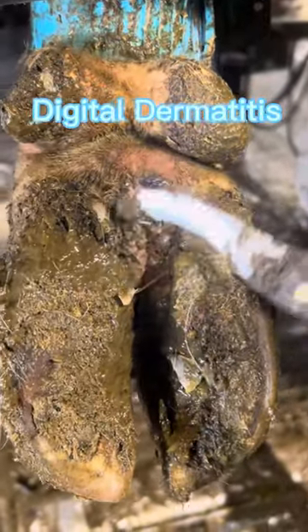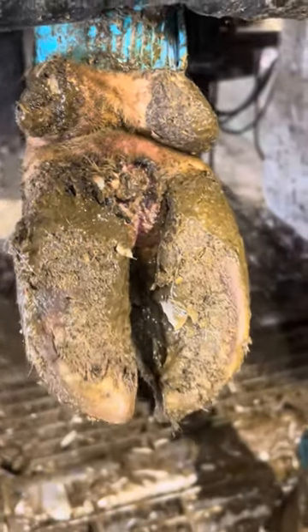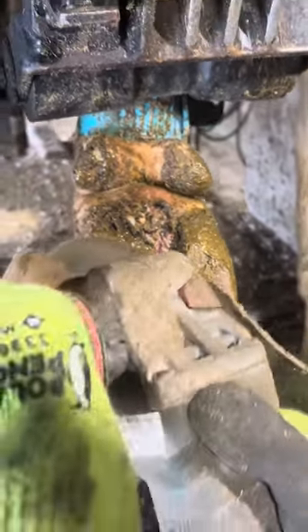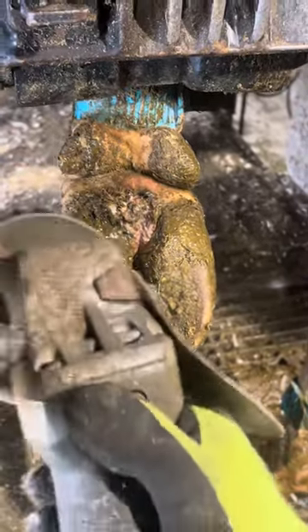Welcome back to Hooftalk. If you haven't already, please follow me and enjoy the video. Today we're going to be working on a bad digital dermatitis, and us hoof trimmers call this a wart, because it's wart-like.